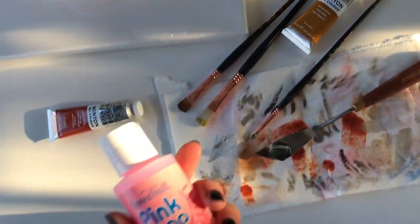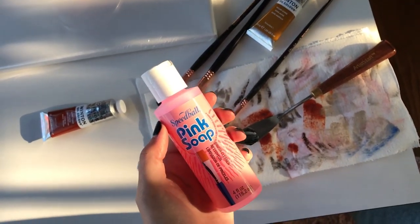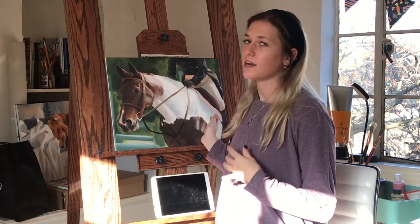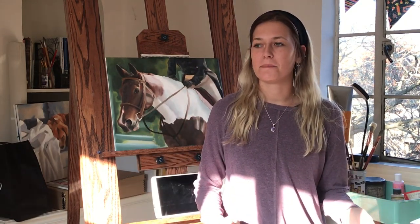I'm going to let this dry now. It gets warm air floated on it, which will help it dry more quickly, and the Liquin will also help it dry quickly. So it should be pretty much dry in an hour or two because of those things, and then I can start putting down my first layer.